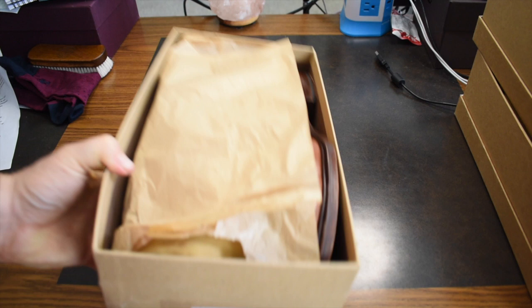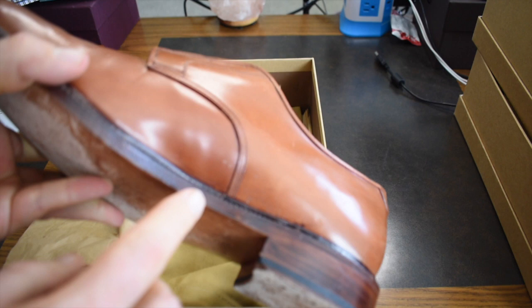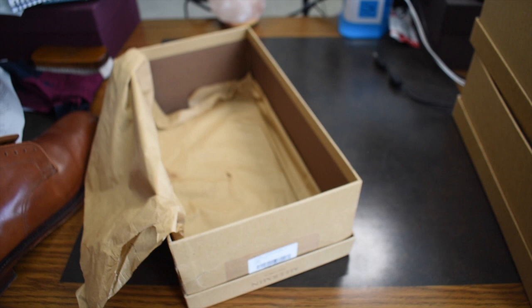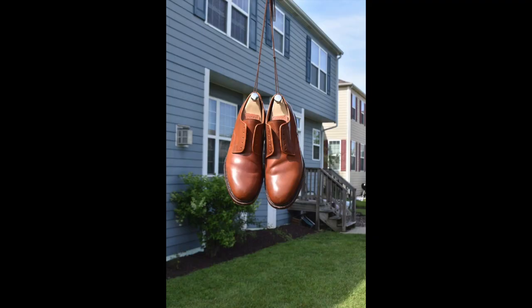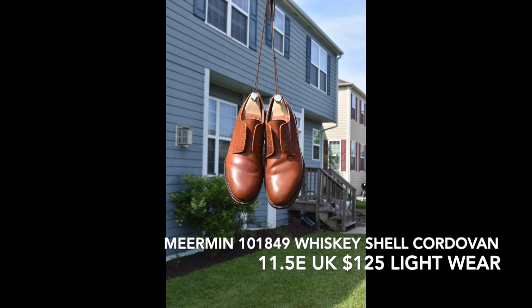For my Meermins, this is a pair of Whiskey Shell Cordovan. Where most of my Meermins are a size 11 UK, these are a size 11 and a half UK. These are factory seconds because of a blemish right here — it's very minor, no real issue there. Comes with the original bags. Pretty good shape, a little wear on the sole but not very much. I feel like these could fit me better, so therefore I'm letting them go. I'm actually going down to a 10 in Meermins, so all of these are being let go purely for sizing. Original box — I even have the original stuffing.